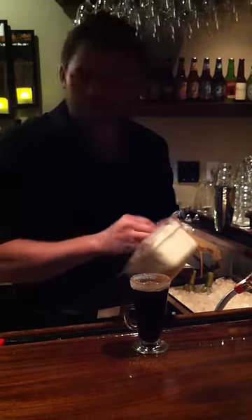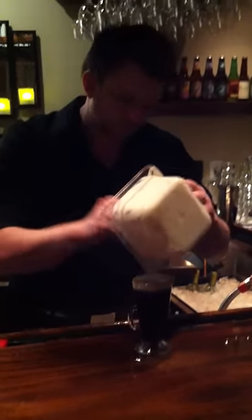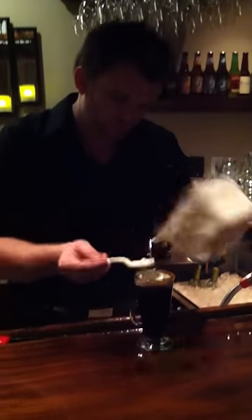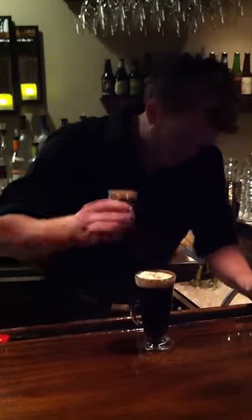I'm going to finish that with some house made sweet cream. Enjoy the warming! And then just a touch simmering on top. There you have it, the warm and toasty.